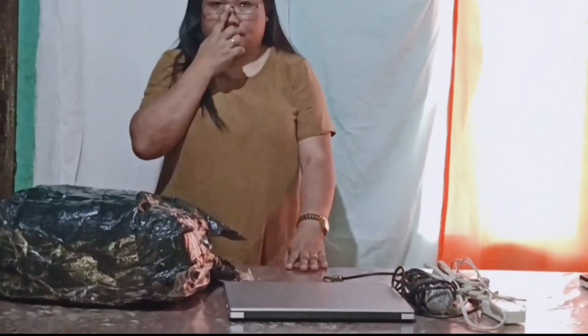Then we need to connect the power cord to the power port of the projector. Next, plug the main plug into the power supply. Then plug in the main plug of the Bluetooth speaker to the power supply as well.